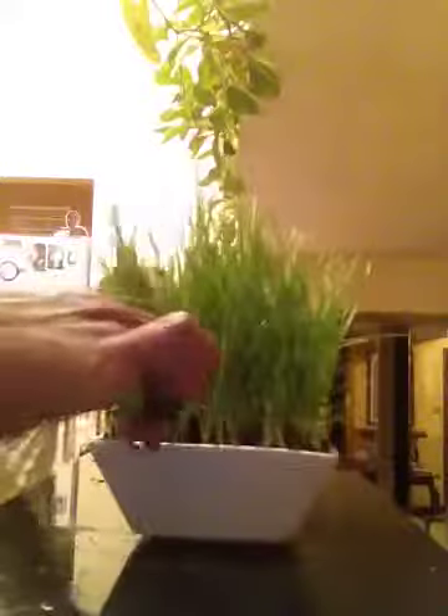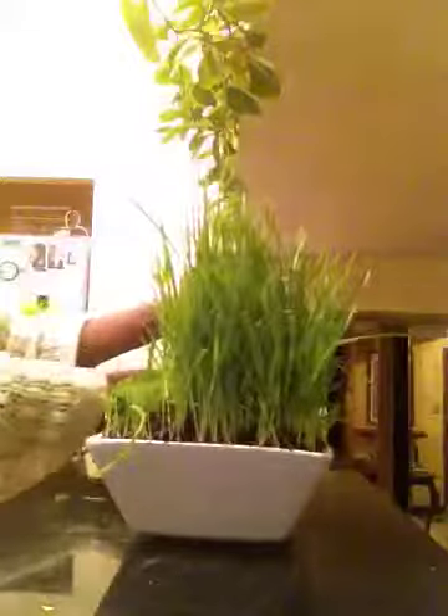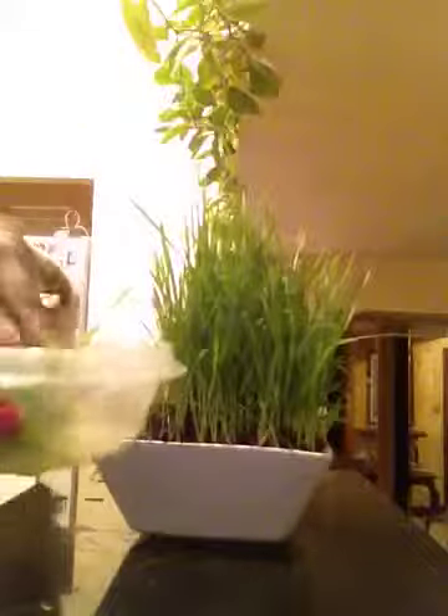So you want to go ahead and just sort of cut it off about half an inch before the soil, like this — just like you're giving a little haircut — and then just go ahead and store it in an airtight lid.